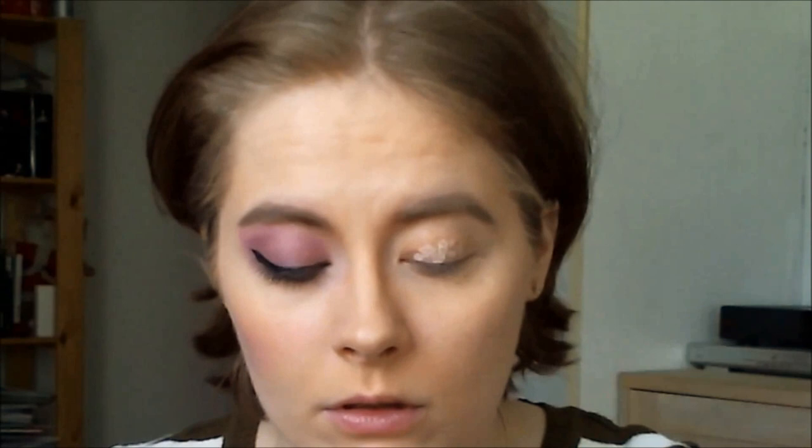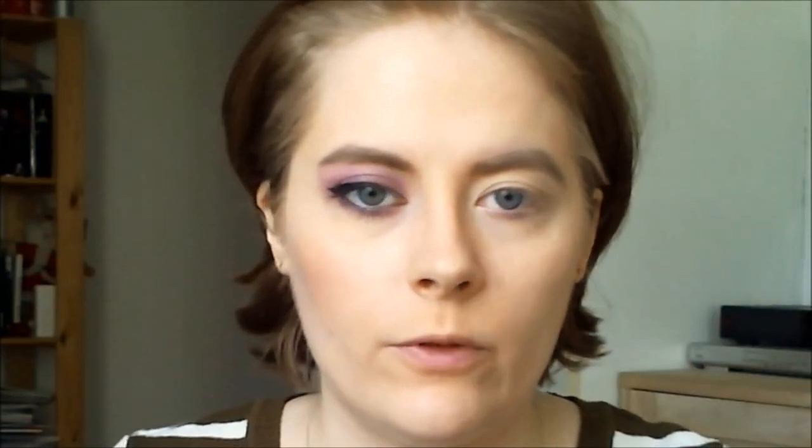As usual, I'm going to prime. Today I'm using my NYX HD eyeshadow base, so I'm just going to pop this on and then blend that out. For eyeshadows I'm using my pH 88 color matte eyeshadow palette.